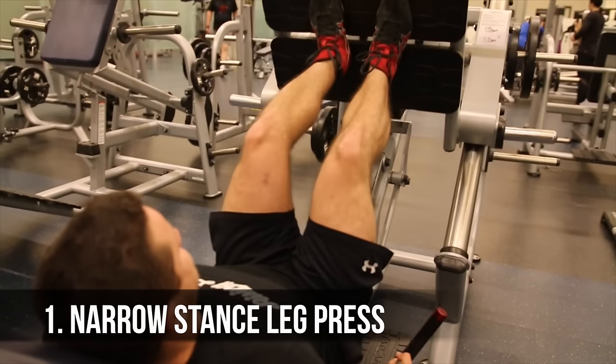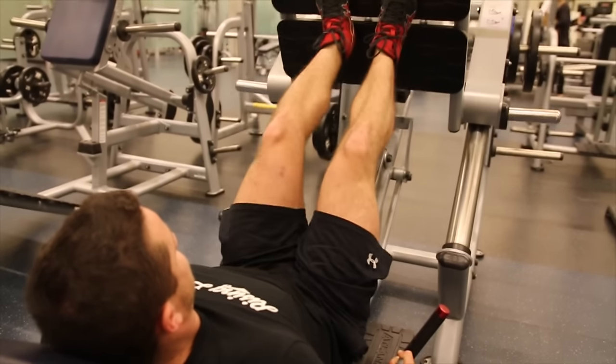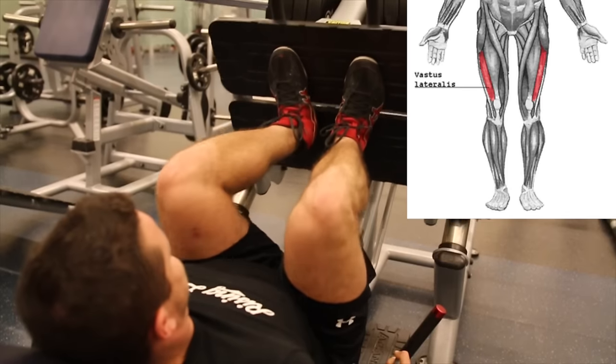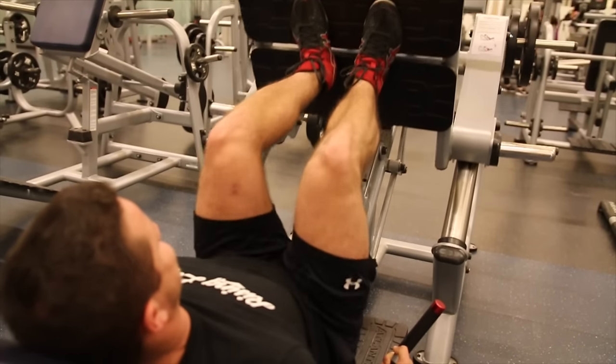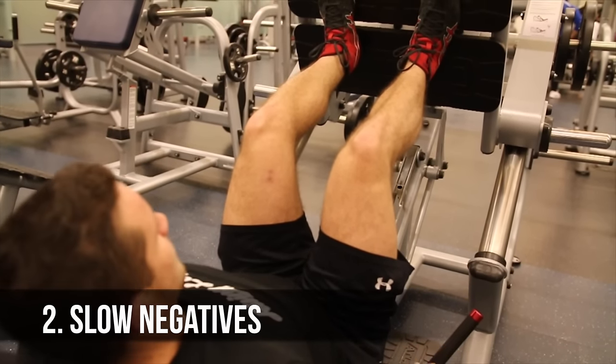Variation number one, we're kicking it off with the narrow stance leg press. There's actually a common belief that keeping the feet together works the outer sweep, also known as the vastus lateralis. Unfortunately, there is no scientific proof backing it up, but I assure you you'll get a crazy quad pump. This exercise is just fantastic to substitute in if you'd like to try it out.